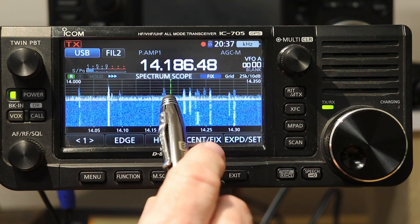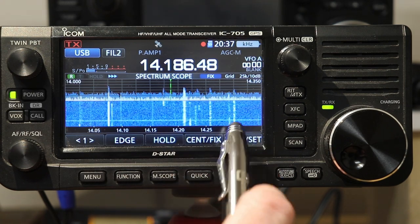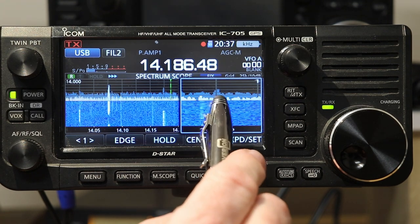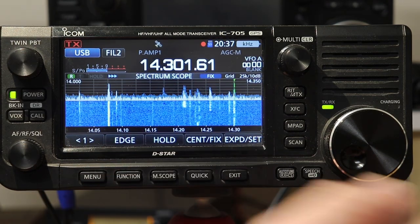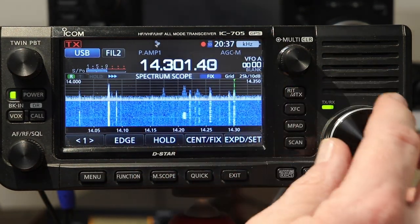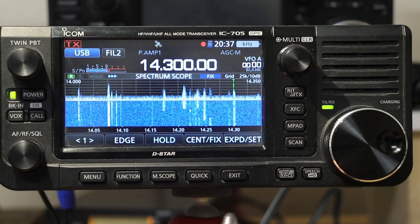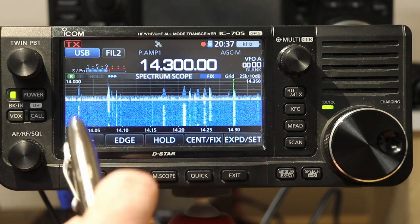So I'm tuned way over here in the middle of the band and I see a signal up here that I'm interested in. If I just tap on the scope there, it zooms in. If I tap on the zoomed-in part, it instantly tunes up there. It's not quite exact, but pretty close. That's a really convenient way of tuning with the scope.